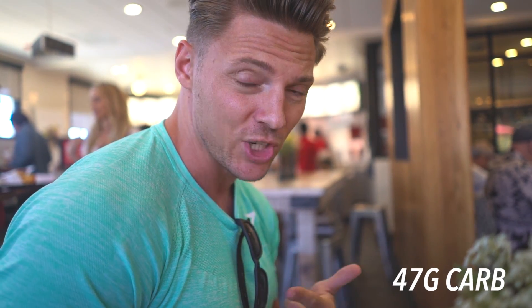Meal number two — we are here at my home away from home. My fridge is broken so I've been eating out more. I'm at Chick-fil-A at least three times a week. Today I got what I always get: grilled nuggets eight count, grilled chicken sandwich, and a superfood salad. I put my buffalo zesty sauce on it. Read labels and find condiments that are lower in fat and calories. This whole meal is about nine grams fat, 53 grams protein, and 47 grams carbs.